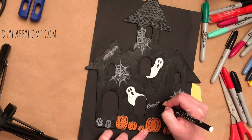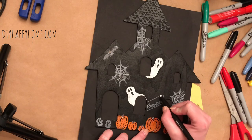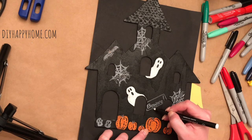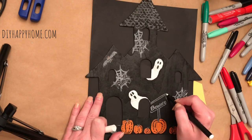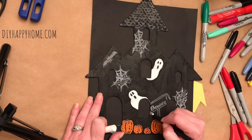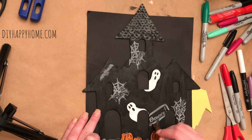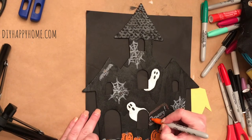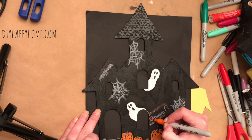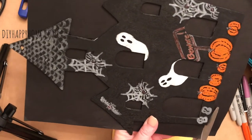I wrote 'beware' with my chalk marker and was going to embellish it in brown. Here I am using the brown Sharpie to go over the white chalk marker. Next, I used an orange Sharpie to trace over the word 'beware.' Then I cut the black paper that is around the haunted house.